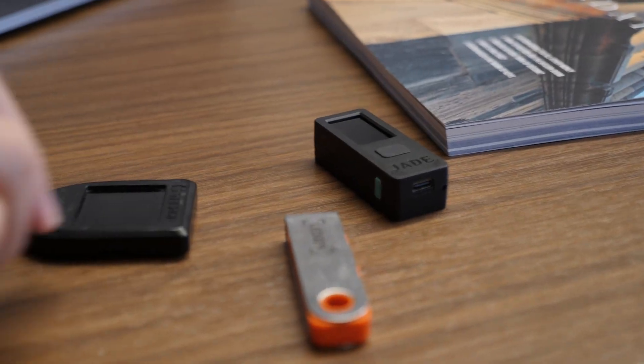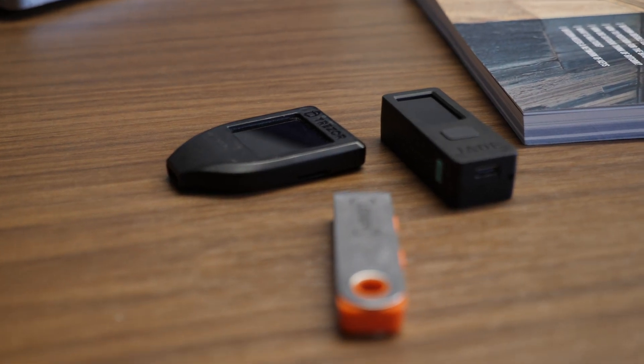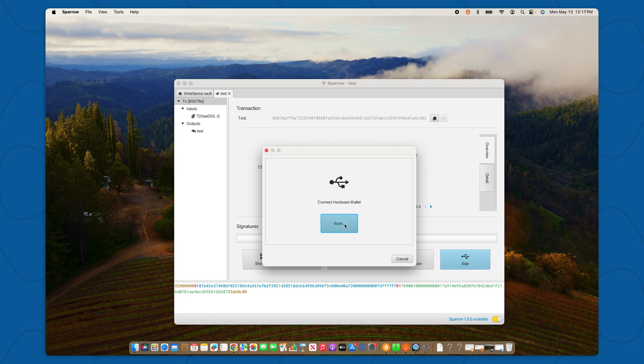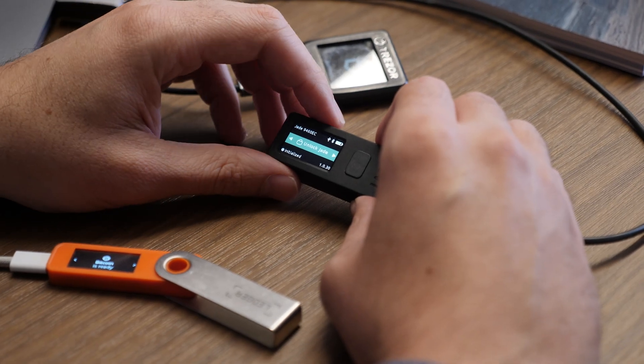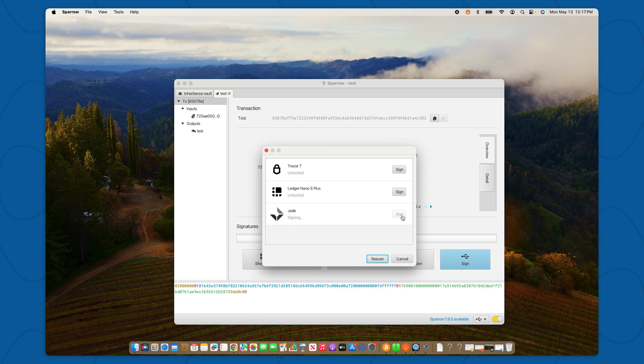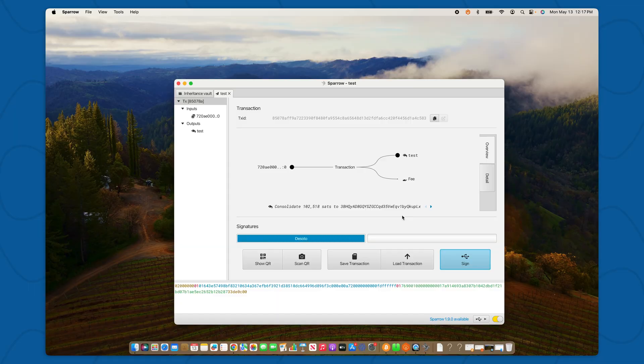Sparrow offers additional support for different hardware wallets, so I'll show you signing from my Unchained vault using Sparrow and a Blockstream Jade. What I've done is I've taken one of the seed phrases from my two keys and loaded it onto my Blockstream Jade. I'll select Sign, then Scan, and on my Jade I will enter my PIN. I can see my Jade pop up here where I select Sign. I'll review the details of the transaction on my Blockstream Jade, and if it looks good, I'll select OK — and my signature has been gathered.